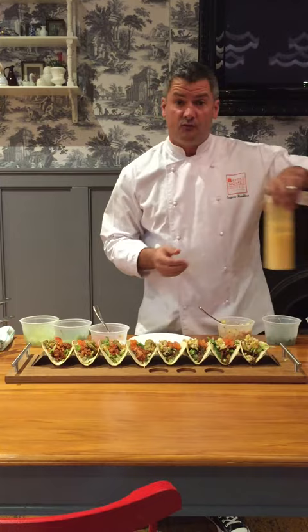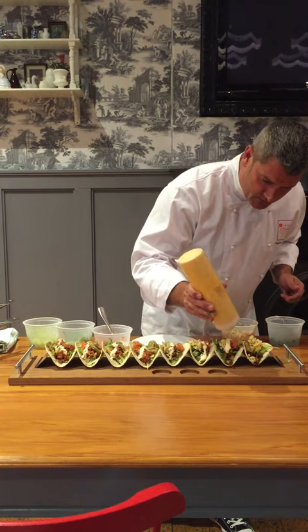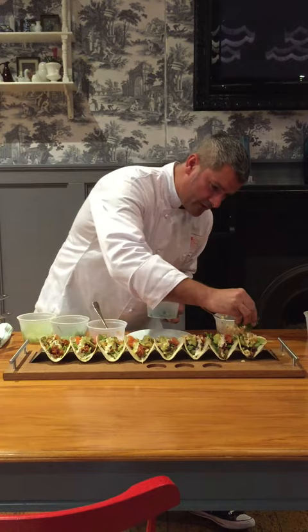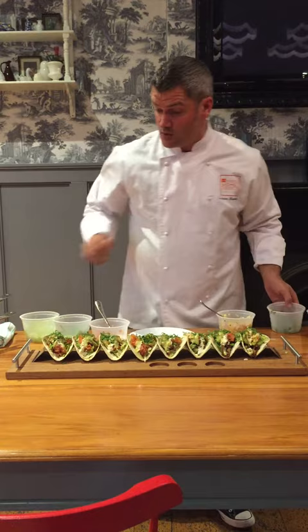Now I'm just going to finish off with our special taco sauce. A little bit of our tomatillo sauce gives you that authentic Mexican flavour. And then at the end, just to finish it off, some beautiful fresh coriander put over the top. If you don't like coriander, just say so — we won't put it on for you.